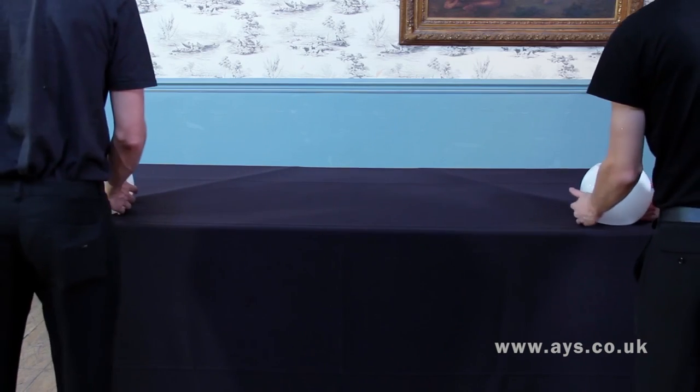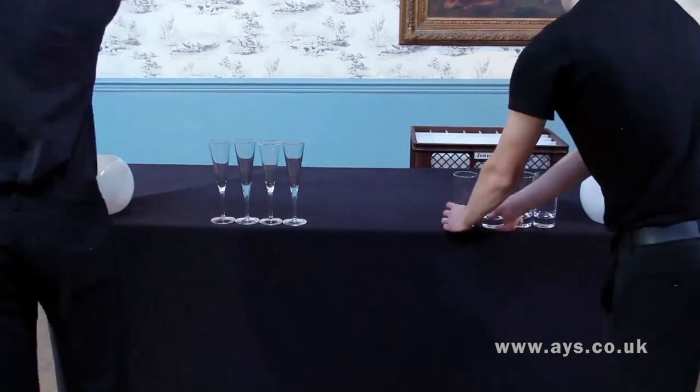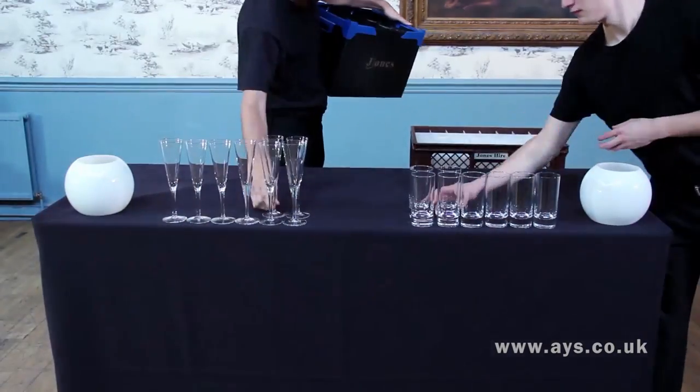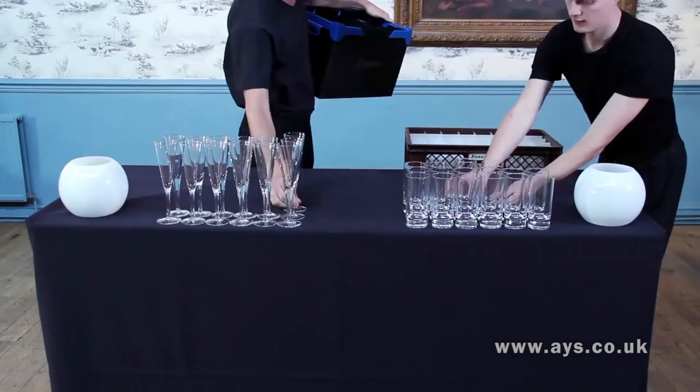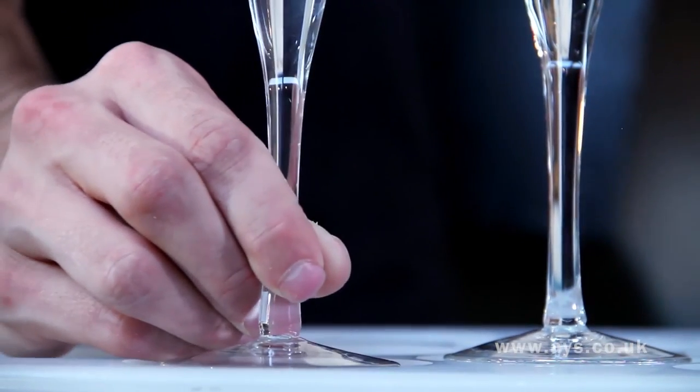Place glasses on the bar neatly around any decorations or flowers. This should be one inch away from the bar edge and in nice, neat blocks with the glasses touching. Only ever touch glasses on the stem or base to avoid fingerprints.